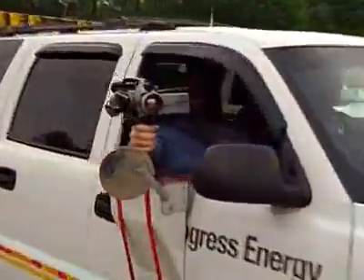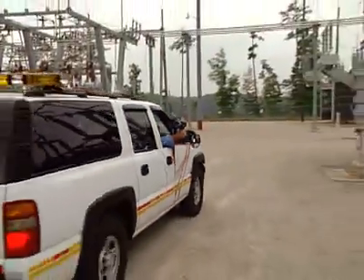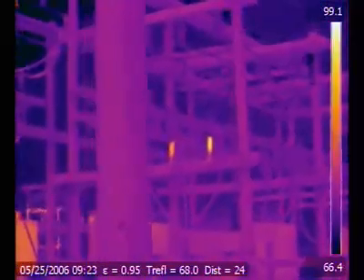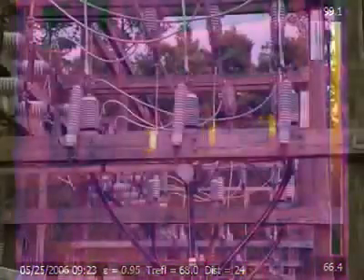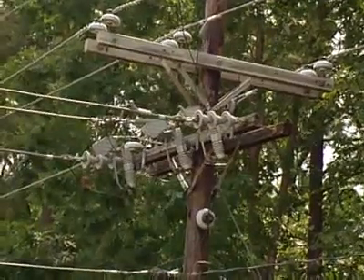When I drove into the substation today using the new P640, the resolution was awesome. I was seeing some hot spots showing up over here on the right. As soon as I drove in, the arresters — they were just there. I didn't have to look for them, they just appeared in the camera. Switches, fuses, fuse cutouts, capacitor banks, lightning arresters.